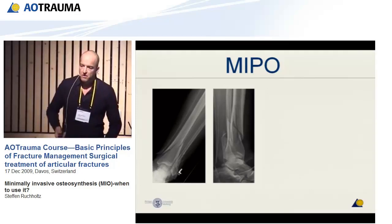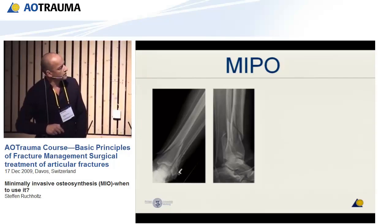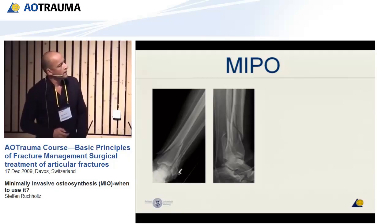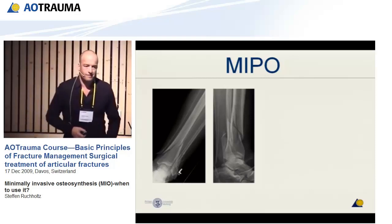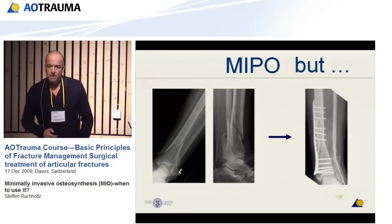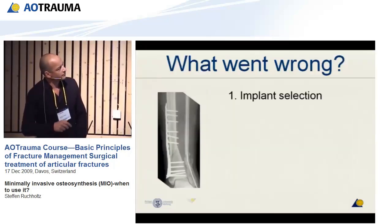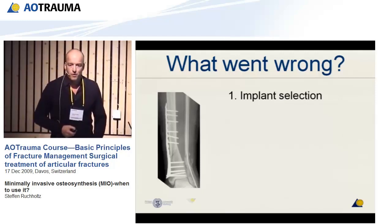This is a distal tibia fracture — not severely comminuted, with a little displacement of the fibula. I think that's a good case for minimal invasive surgery, as we've already heard. And that was the result. I'm sure you won't like it if you had to explain this osteosynthesis to your boss the next morning.